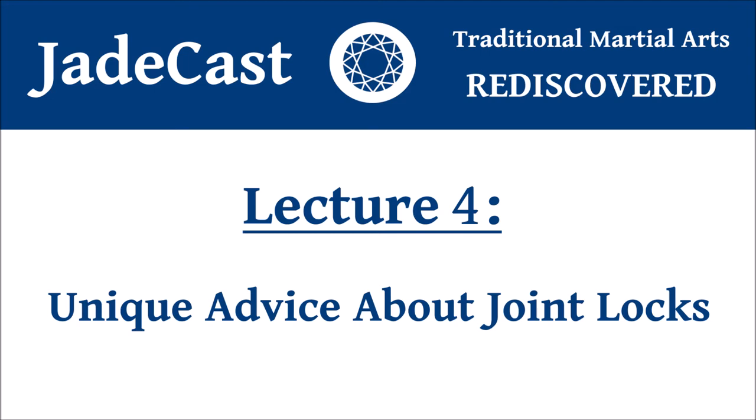Say you have two people and one is putting a joint lock on the wrist of the other — how do you defend against that? In order for a joint lock to be successful, what we require is stability. That's paradoxical: we're trying to break or sprain something, but to do that we need stability. It's like cutting something in the kitchen — you want a stable surface, a cutting board, sturdy enough to absorb the pressure you're exerting. Same with joint locks. If we destabilize, we usually disable at least partially the other person's ability to apply the joint lock.